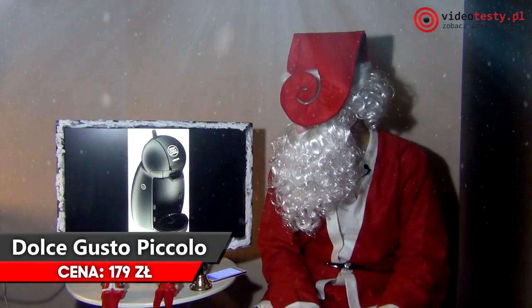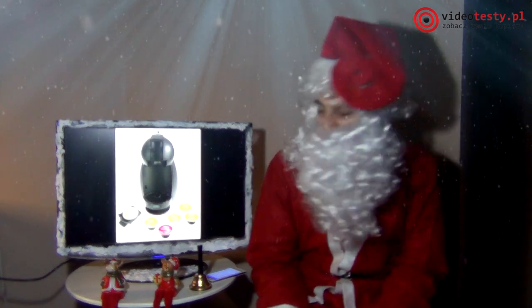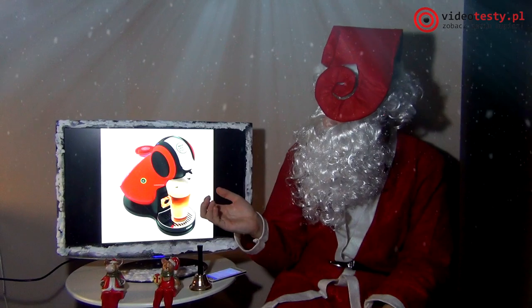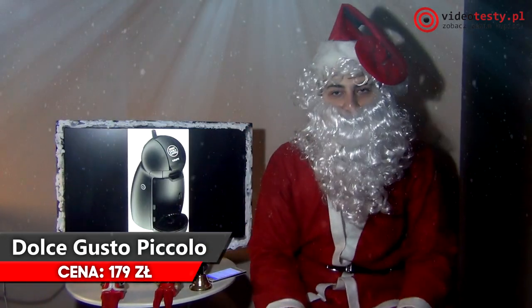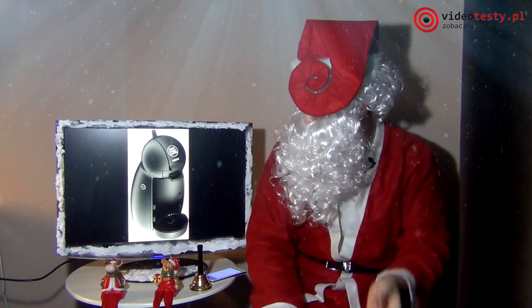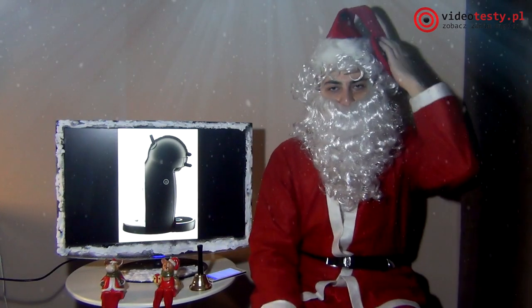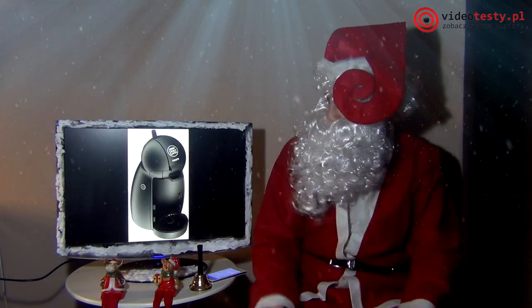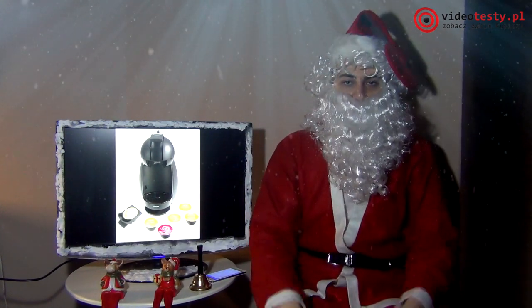Czasami sobie lubię wypić kawę po robocie, jak przyjeżdżam do Laponii po rozdawaniu prezentów. I Nescafé ostatnio poleciło mi Krups – Nescafé Dolce Gusto. To ekspres do kawy, ale nie tylko do kawy – każdy sobie lubi wypić kawę, herbatę, czy mrożoną herbatę. Ten ekspres oferuje wielofunkcyjność: można robić ciepłe i zimne napoje za pomocą kapsułek. Wsadzacie kapsułkę, czekacie 40 sekund i macie swój ulubiony napój. Jest szeroki wybór smaków, sam ekspres jest bardzo tani. Nie trzeba go myć – wystarczy wyrzucić zużytą kapsułkę i włożyć nową.